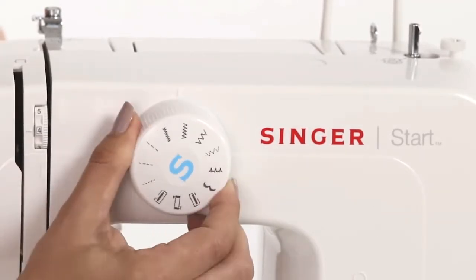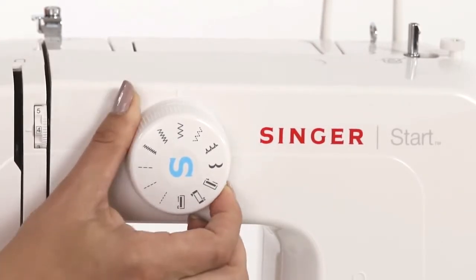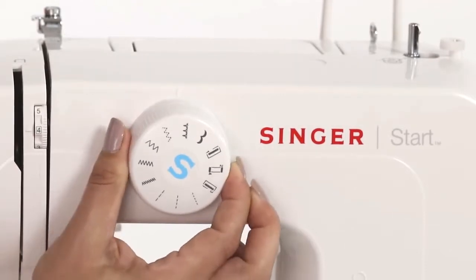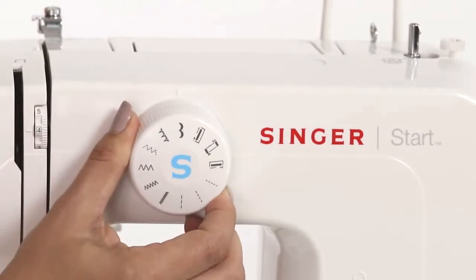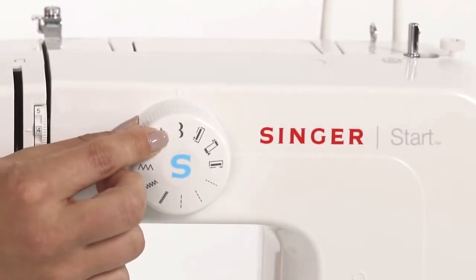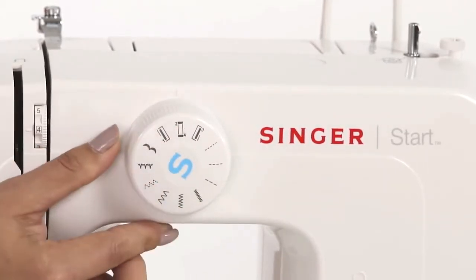You also have three different zigzag stitches: narrow, medium, and wide. This is your multi-stitch zigzag, and this is our blind hem stitch. This is a really nice decorative scallop stitch. And finally, you have a four-step buttonhole, which we'll do a little bit later.